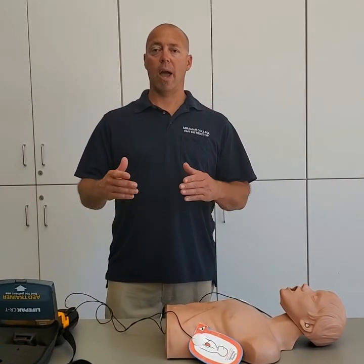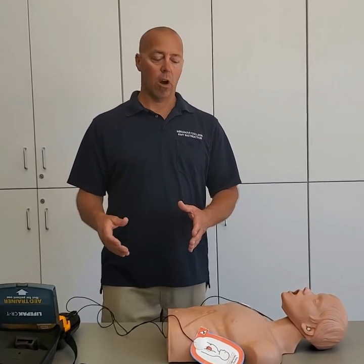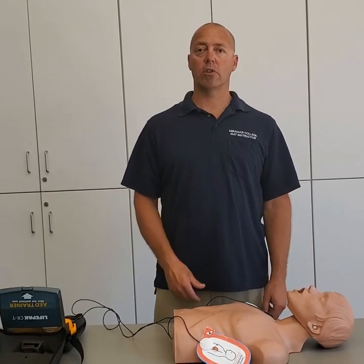Directly after hitting the shock button and delivering the shock, your next action is to get right back on the chest and continue CPR.